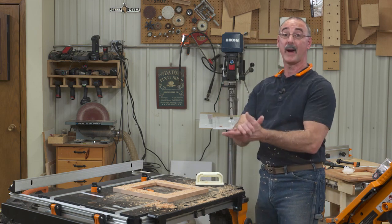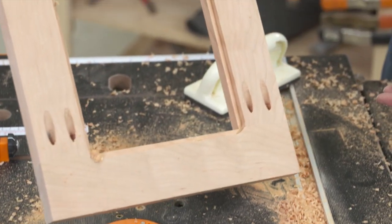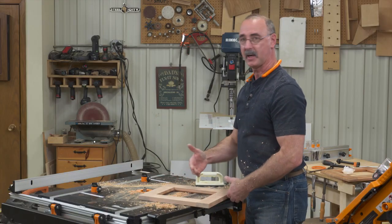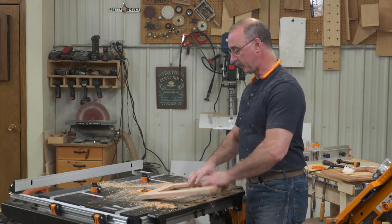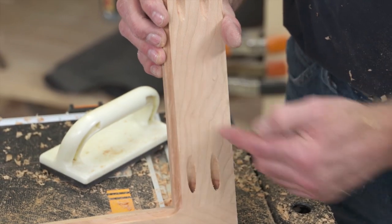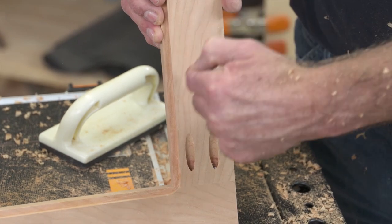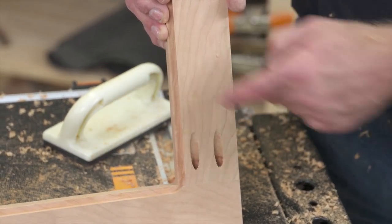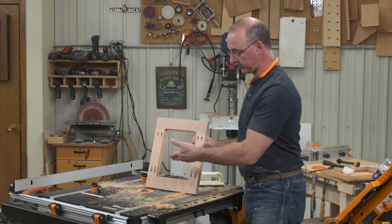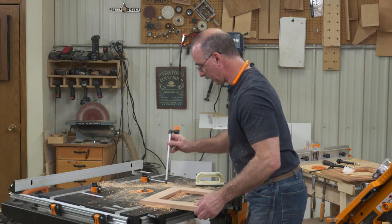Now we're rabbit hunting here at the router table. We need to get a rabbet in the back of our picture frame to receive the picture, and this is best done in a couple of passes. I'm going a quarter inch wide on the rabbet and I want to end up three-eighths of an inch deep. I'm controlling the quarter-inch width with the ball bearing on the cutter, and the depth of the cut we control with the router itself. Pass number one is done.